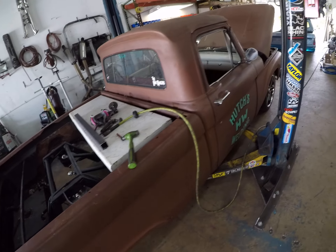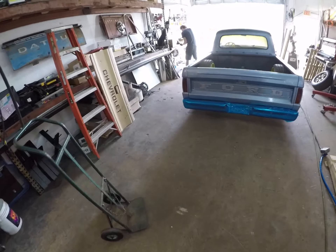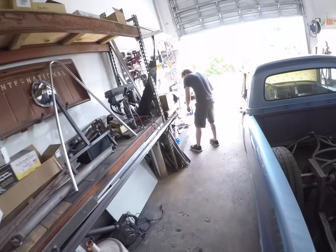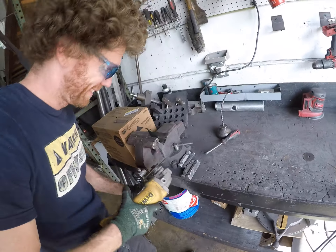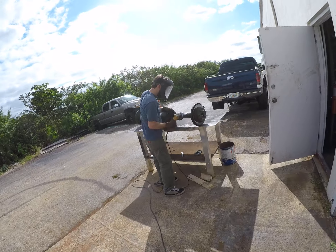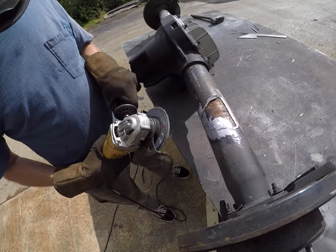Let's go check it out. Got a couple buddies here on a Saturday working, helping me out. There's C10 Mike — say hi to C10 Mike. He's the Camaro guy I was telling you about, cutting that bracket out for me. There's Larry — what's up Larry, say hi? What you got going on? They were cutting out the... Oh, C10 Mike.